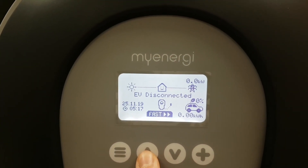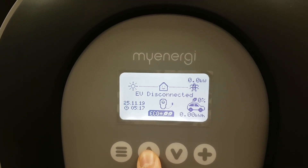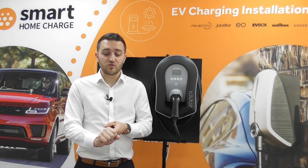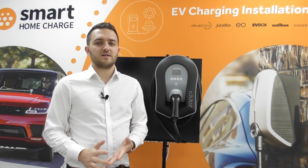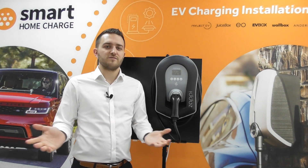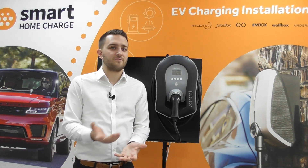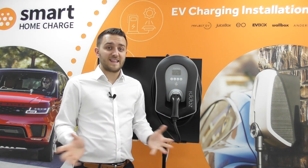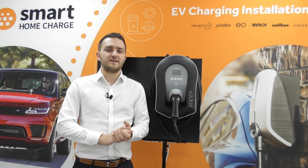There are three main modes for the Zappi. There is fast mode, which uses renewable energy and energy from the grid to reach your charging target as quickly as possible. So for example, if you set it to 75%, it will use grid or solar or wind — anything it can — to reach that target as soon as it can.